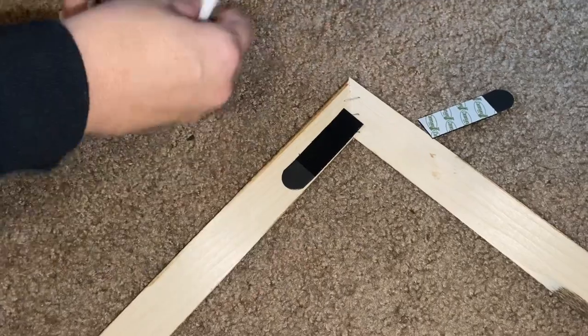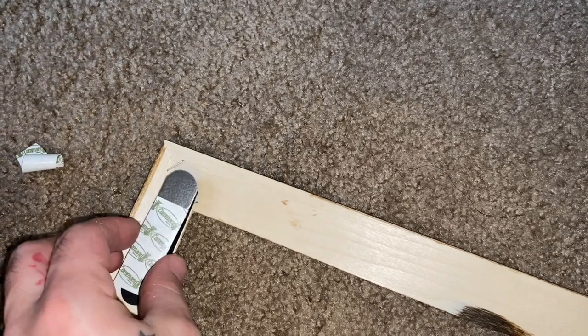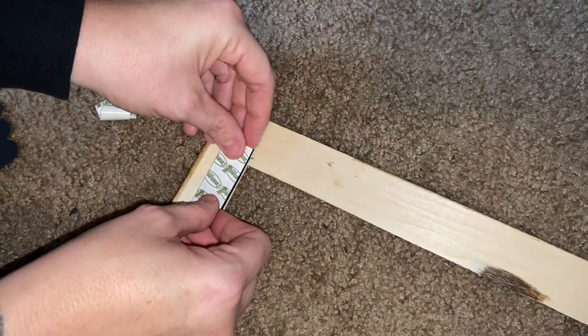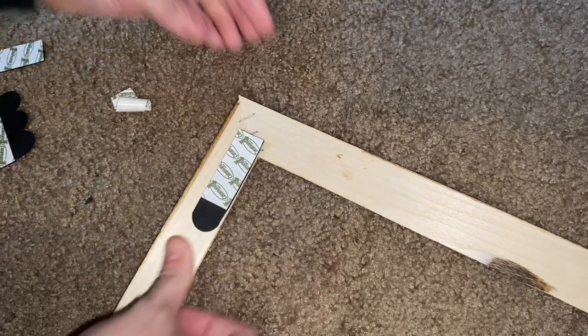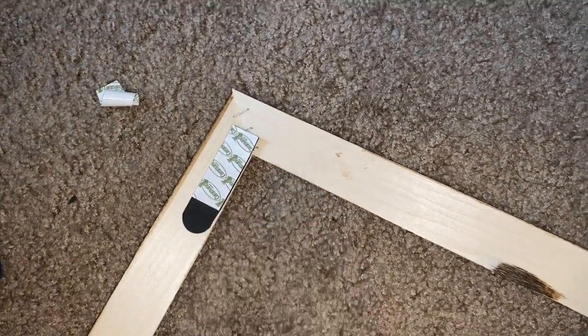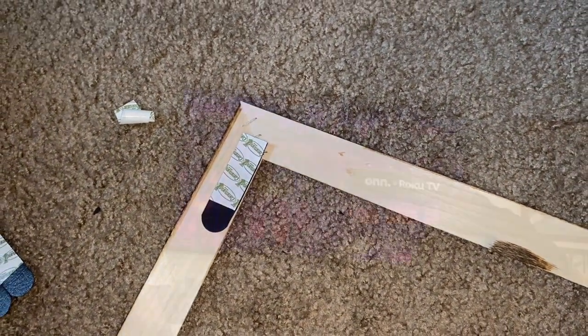Alright guys, we're gonna put the velcro strips on now. What we're gonna do is put one strip on, then put the other one on with the sticky side facing out, and then press it onto the TV when we're done. We'll push this one on like that — make sure it's pushed in good and making all the right sounds. Then we'll pull the strip off when we're ready to hang it on the TV, and we should be good to go.